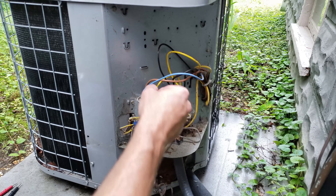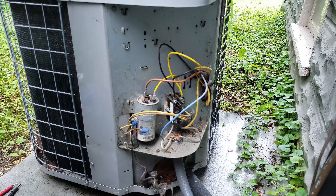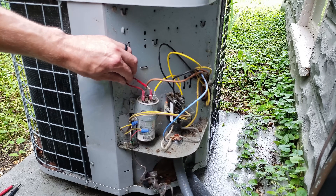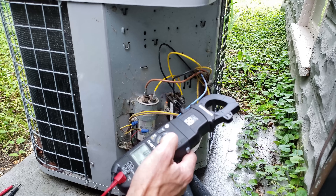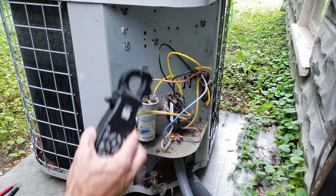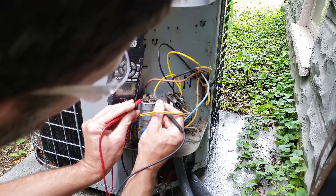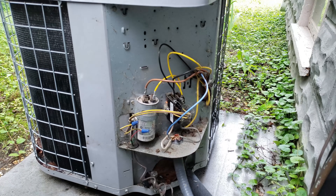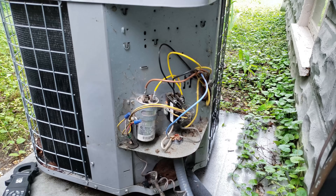We pull the disconnect and remove the blue start wire off the Herm terminal of the capacitor. We don't need to remove the common terminal as long as the Herm wire is off. We put a bleed resistor across common to Herm to bleed off any voltage for an accurate reading, then measure the capacitance. This capacitor is rated 35 microfarads for the Herm, but we're reading about 30 microfarads — five microfarads low, outside the plus or minus 5% tolerance. That capacitor needs to be replaced.